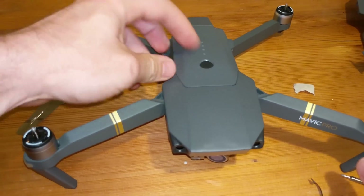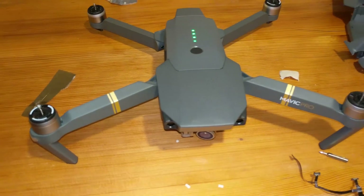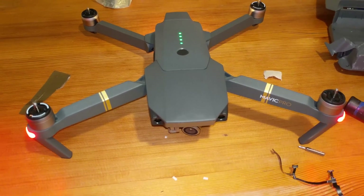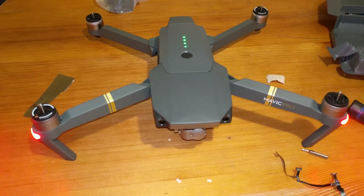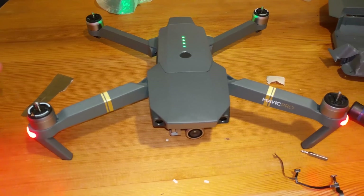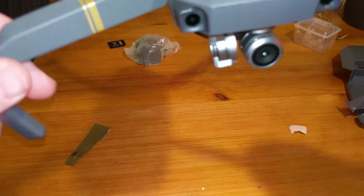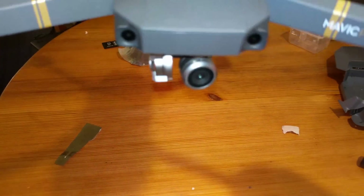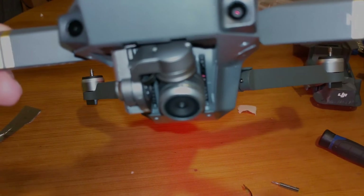Let's do a test. It would be crazy if this actually worked. It worked! Now it's time for a test flight — let's see if the gimbal fully works again.